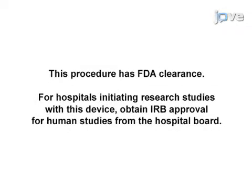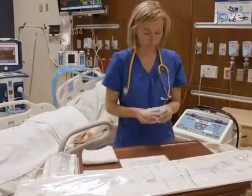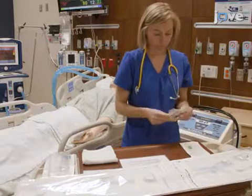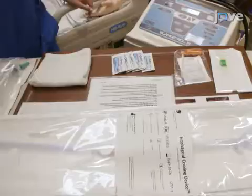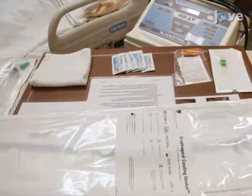Demonstrating our procedure will be Stephanie Sliz, our Senior Clinical Specialist at Attune Medical. Before beginning the procedure, obtain all of the necessary equipment including a circumferential bite block, water-based lubrication packets, the appropriate heat exchange unit, the esophageal temperature management device, and securement devices.